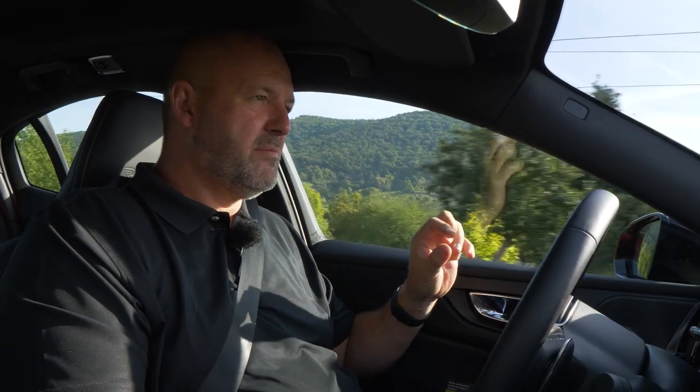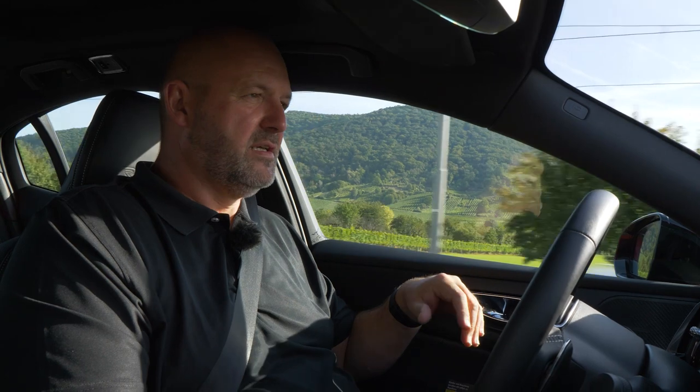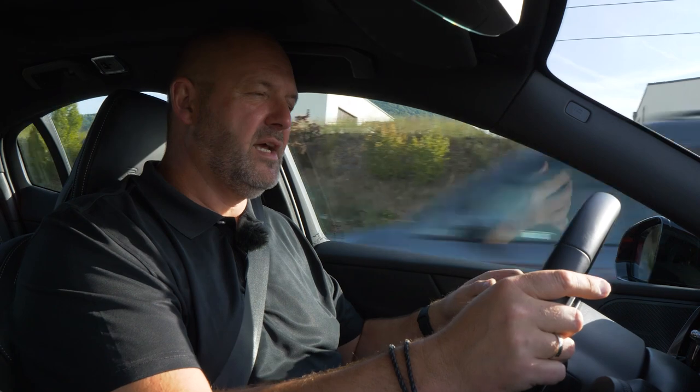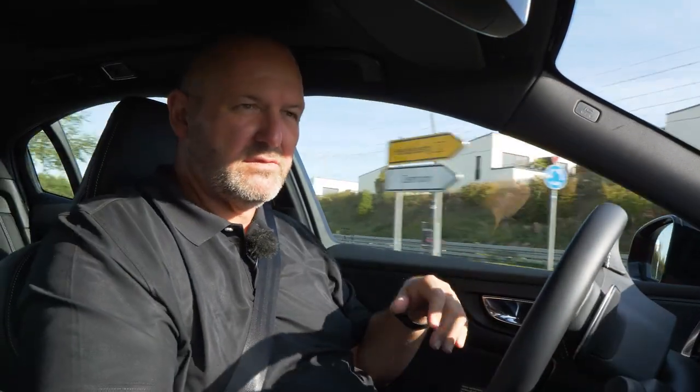Our test car features the middle engine of the three petrol options: the 250-horsepower, 184-kilowatt four-cylinder petrol engine delivering a maximum torque of 350 Newton meters, combined as standard with an eight-speed automatic gearbox. It's a front-wheel-drive car, but I really like this package — it provides a very smooth, easy drive. Gear shifting is nearly unrecognizable, and if you want, there's enough power to drive more sportily, and you can choose different drive modes.